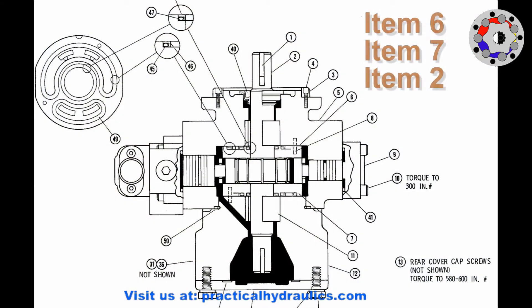This is the top view of the pump in section, where we can see item 2, 6, and 7 — that are the rotor shaft, the bronze plate of the body, and the bronze plate of the upper cover.